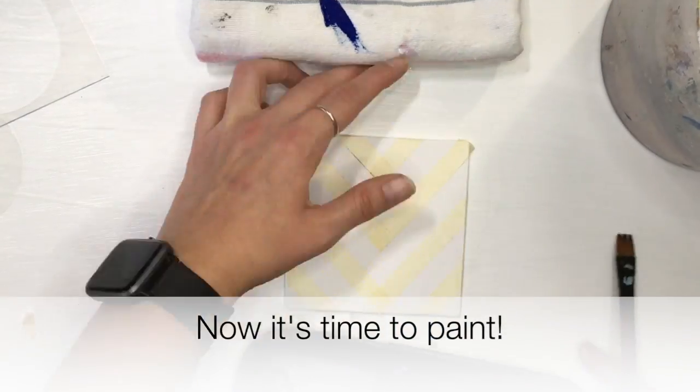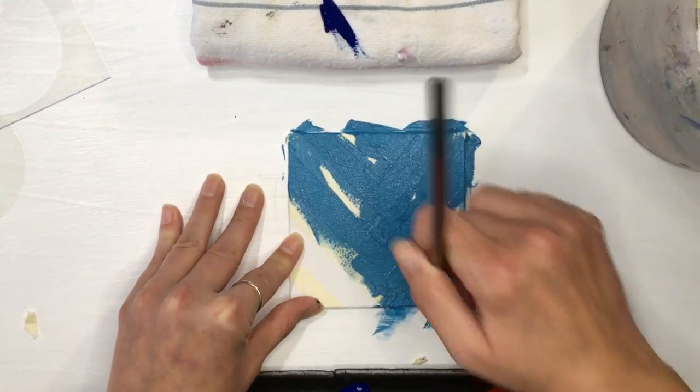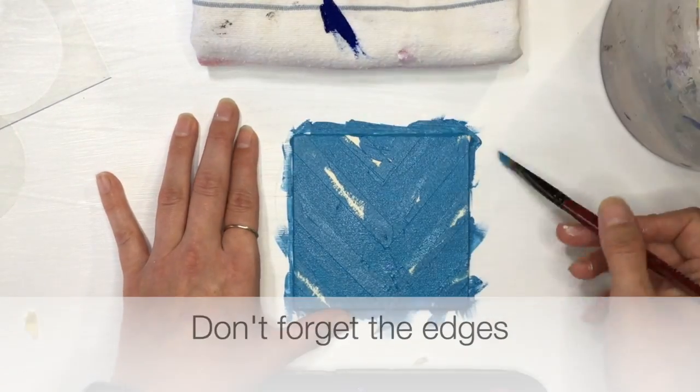Just get a paintbrush and start adding your color. You paint the whole surface — you don't have to worry about it getting on the tape, because you're just going to pull it off anyway. Be sure to get the edges; we do want to cover our edges.